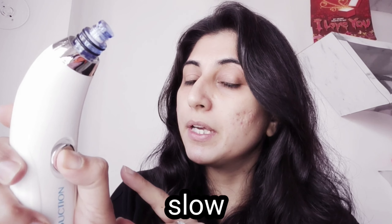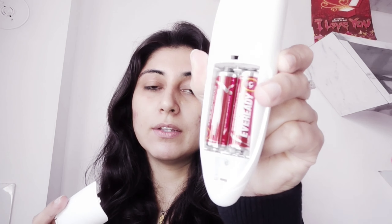Let me tell you what came in the box. First, there's the tool itself, with an on/off button. There are three settings: low, medium, and high. It takes pencil cells — not the slimmer ones. You can carry it along if you're traveling; if you're on the go, you can use it. It's quite handy.